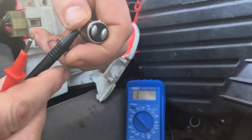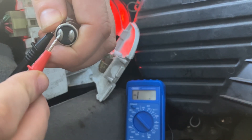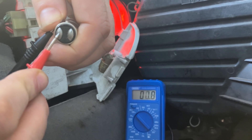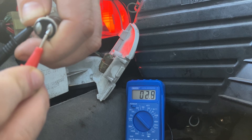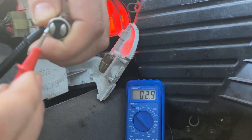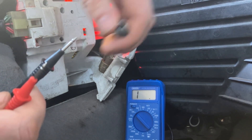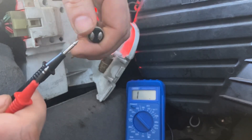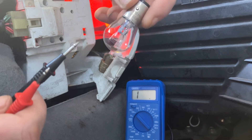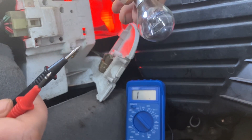Here we go with the actual bulb. Put your earth on there, then I'm going to put my lead on one of the pins - I'm getting 0.9 of an ohm. I'm going to put my lead on the other - I'm getting 2.9. The thicker the wire the easier it is, so the 0.9 is going to be my 21 watt circuit for my brake light, and the 2.9 has higher resistance so that's going to be my 5 watt circuit - my sidelight. That's a quick easy way to check that your bulb is working on both circuits.